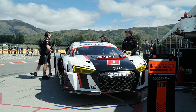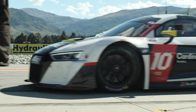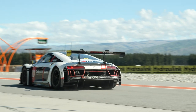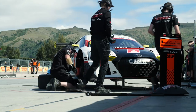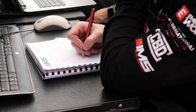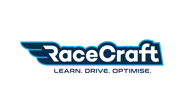Getting the most lap time out of any car can be challenging. We're here with Jonny Reid who's racing the International Motorsport Audi R8 in the South Island Endurance Championship. In this championship, a pro driver like Jonny is paired with a gentleman driver, so part of the challenge is getting the gentleman driver's lap times down to the same sort of range as the pro driver.